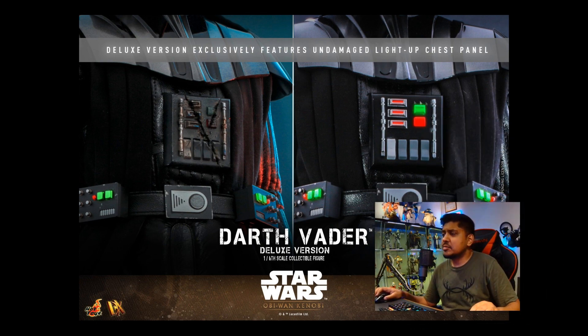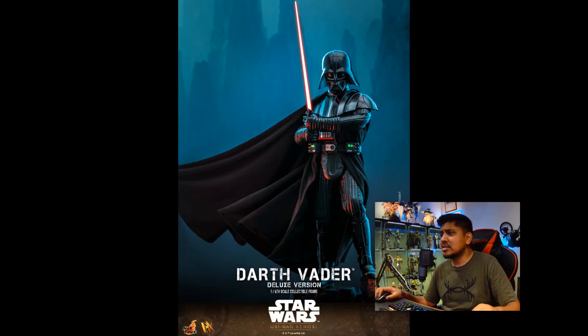This is a light-up chest panel. I'm not sure if it's going to be a separate battery compartment and battery system. It'd be smart for them to have a USB-powered chest plate and belt system here. I would love that — I'd prefer that much more than freaking batteries, because they just don't last and it's a pain in the ass.